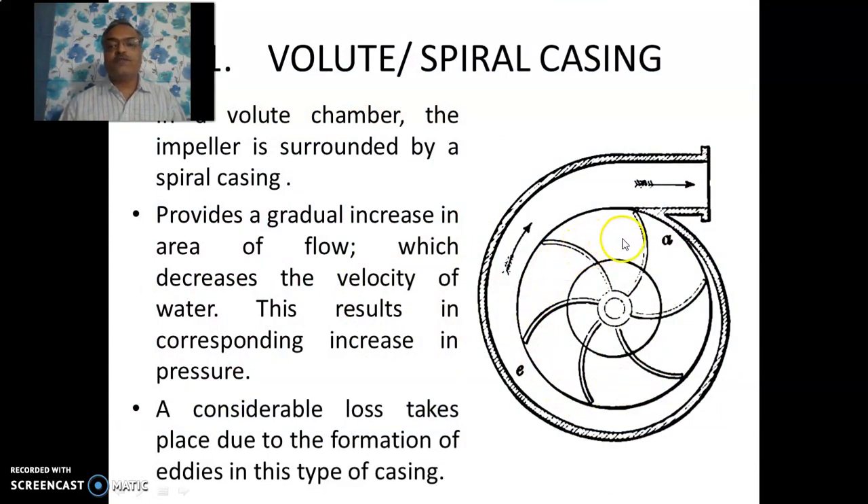The volute or spiral casing has a spiral shape — that's why it is called the volute casing. As you can see, as we go away from the impeller toward the end of the casing, the area gradually increases. With increasing area, the kinetic energy reduces, and this reduction in kinetic energy is converted into an increase in pressure energy. The important function of casing is to gradually convert the kinetic energy of water into effective pressure head. However, some losses take place here due to the formation of eddies in this particular part, which may affect efficiency.